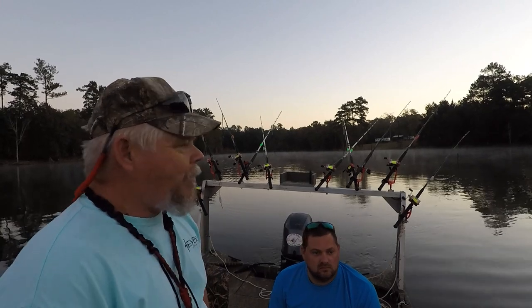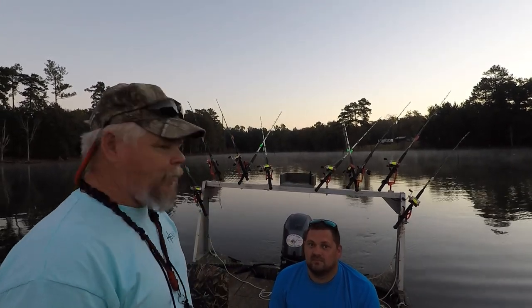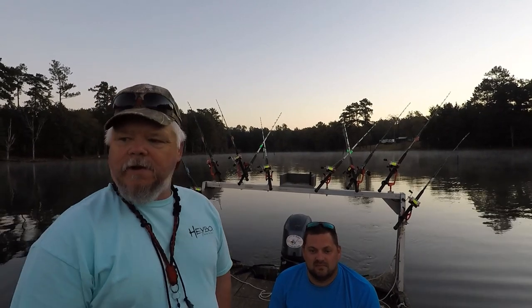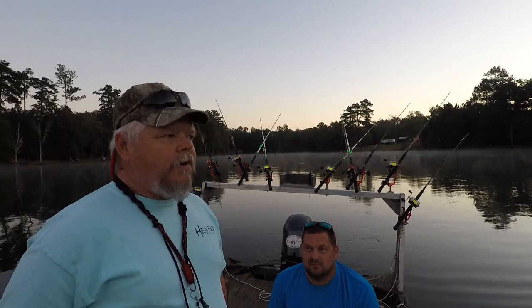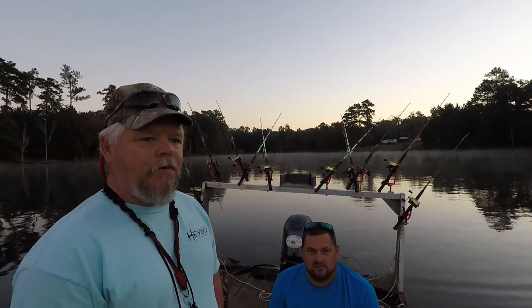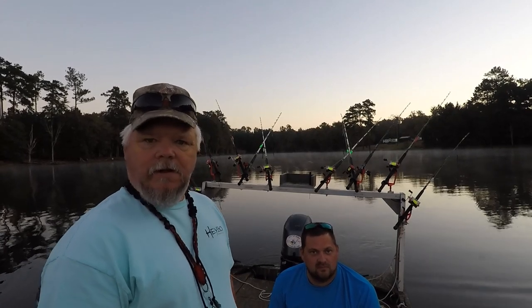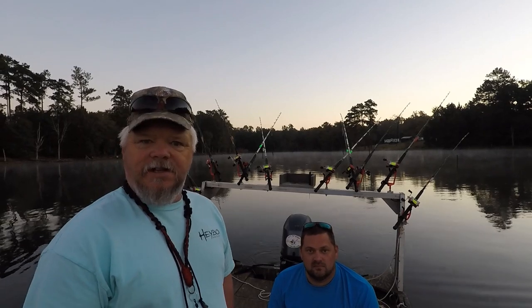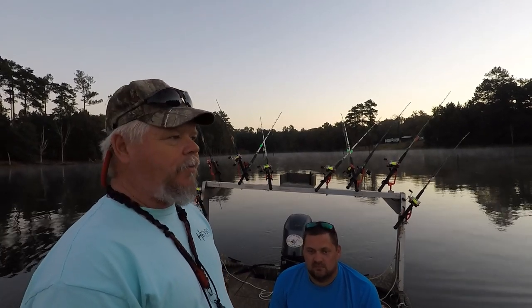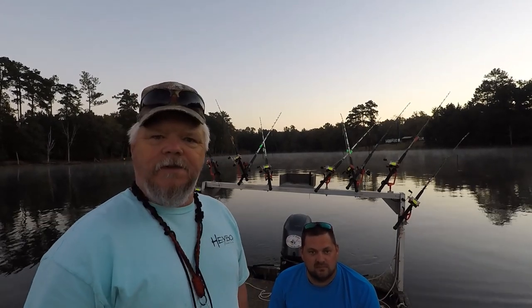Alright guys, we're on Lake Murray again today. We're going to try to do a video — I've got Paul Frick with me — and we're going to try to put some fish in the boat. But we're going to do a demo, step-by-step, on how I use planer boards. You can tune them any way you want, but I'm going to show you how I run six to eight boards, how I deploy them, put my floats out, and how I do that. So stay with us, and I hope this video will help you out.